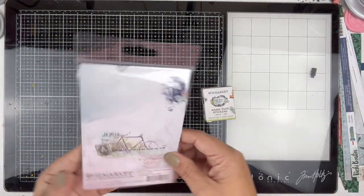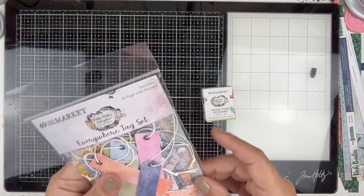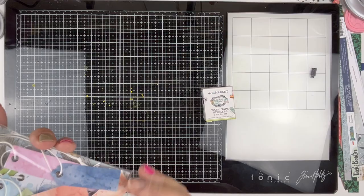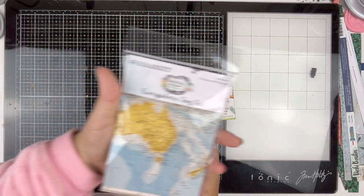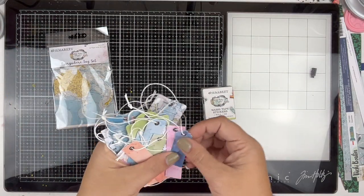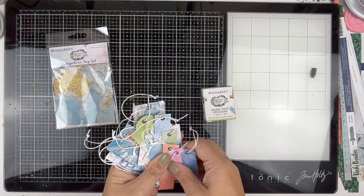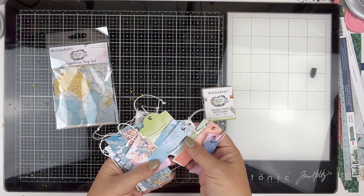The tags - I really thought I hadn't ordered these so I'm glad I did! They're all different shapes and sizes and they come with an eyelet already attached and string. You can take the string off easily.